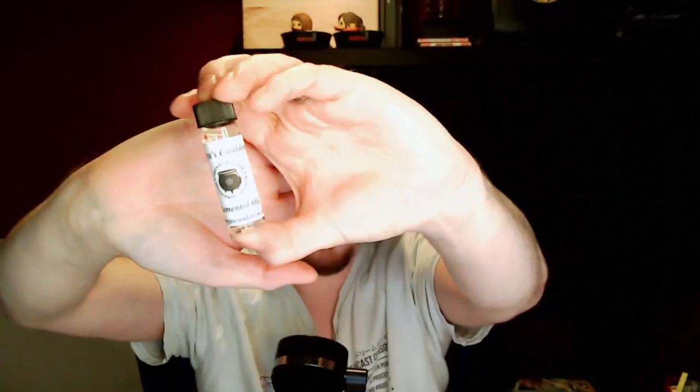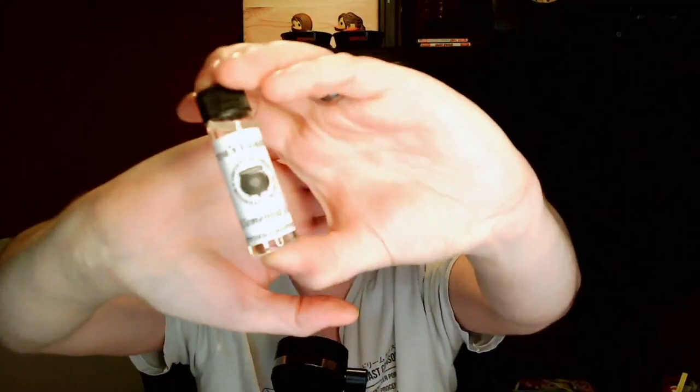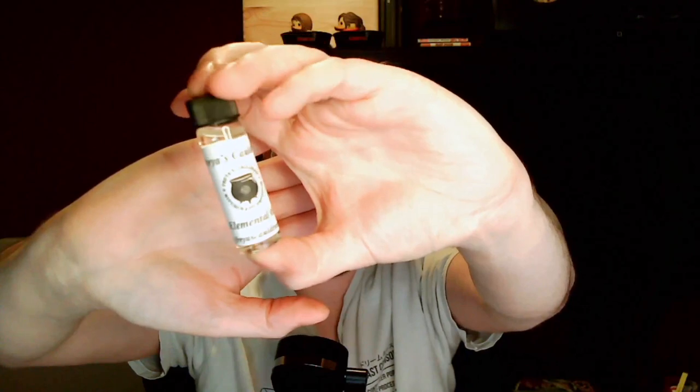Next up we've got some elemental oil. Apologies — this is my first unboxing video. Let's give it a smell. I'm very bad at identifying smells but it smells lovely. It reminds me of something — maybe a bit minty. When I read what this is I'll probably know. There you go — that's that. Very nice. Elemental oil.